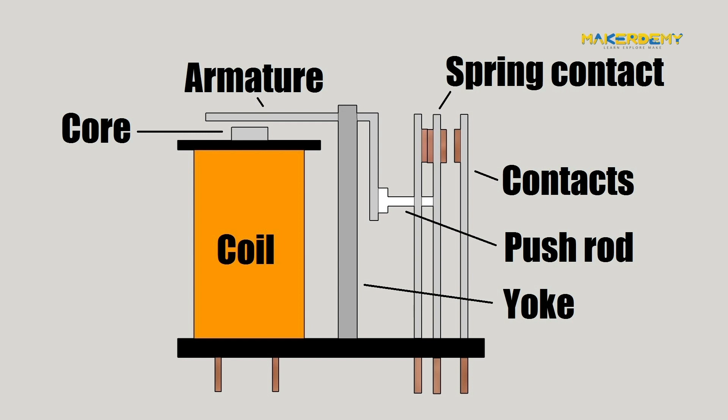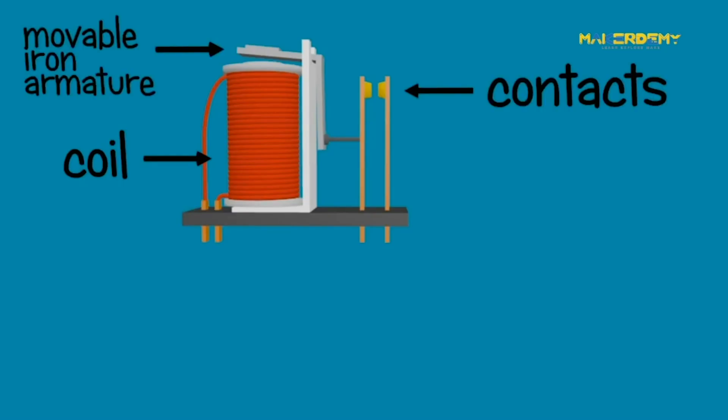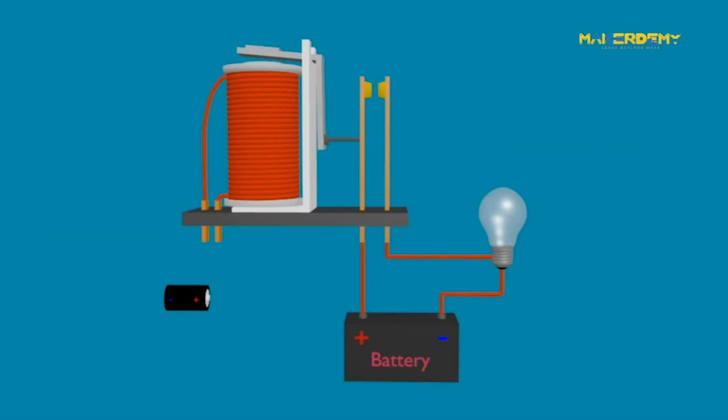Let's see how a relay works. The diagram shows an intersection diagram of a relay. An iron core is surrounded by a control coil. When the current starts flowing through the control coil, the electromagnet starts energizing and thus intensifies the magnetic field. The upper contact arm starts to be attracted to the lower fixed arm, and thus closes the contacts, completing the circuit.